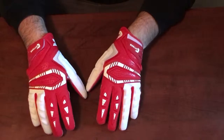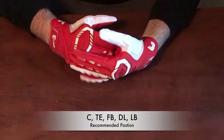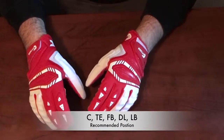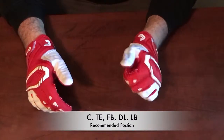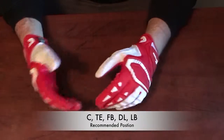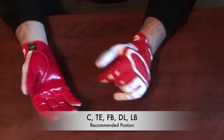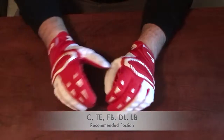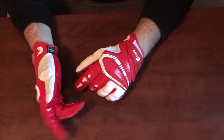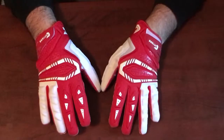As for what positions these are good at — you can wear them at any position on the line. I'd specifically recommend center as a specialty use because of the grip and slightly less padding. You can also wear them at any position on the D-line, linebacker, fullback, tight end, blocking wide receiver, and even some safety positions. These are a really good multi-purpose glove — 100% grip on the inside, good breathability, and good protection for tackling and blocking.